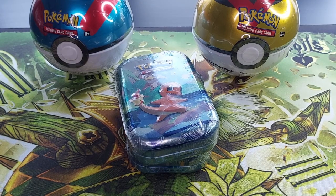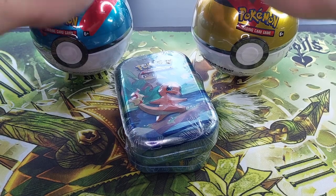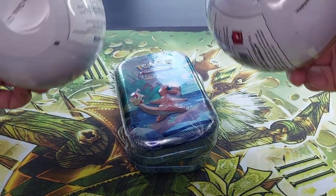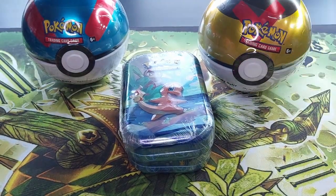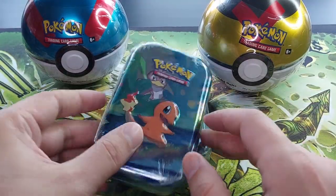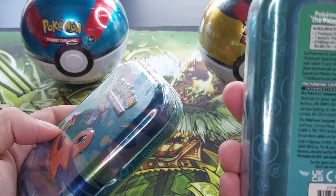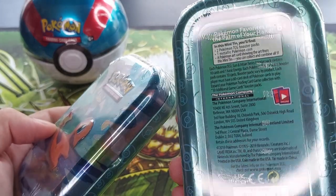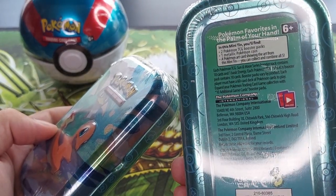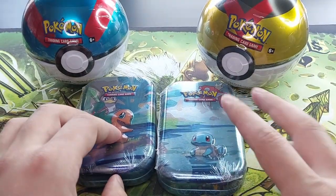Hey all peeps, what's up! Hope you all are well and doing fine. Today the weather is so-so, but looky looky what I found — two Pokéballs, both are C21, so we go for those magical packs. We also have two mini tins from the Kanto set. I opened two before and they didn't have Sun and Moon, so they were scamming people.